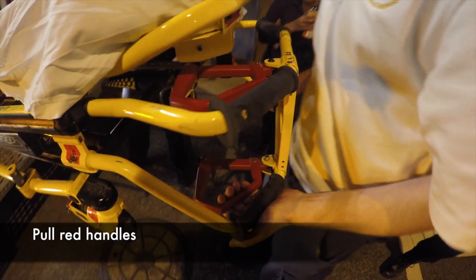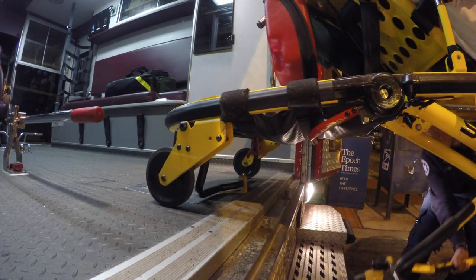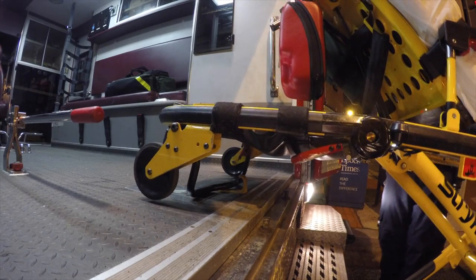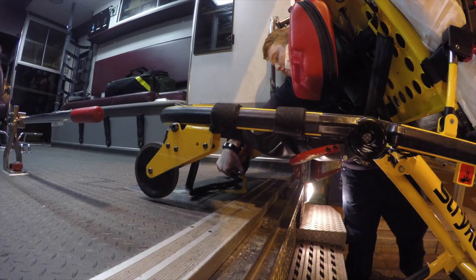Once your assistant says that you have pulled it out far enough, pull the red handles while the assistant guides the wheels towards the ground. After the wheels are safely on the ground and the red handles are no longer engaged, your assistant must reach around to the back of the stretcher to lift up the handle so the stretcher can be pulled out all the way.